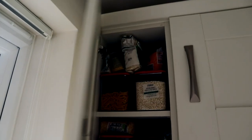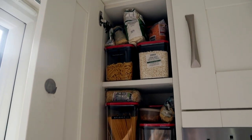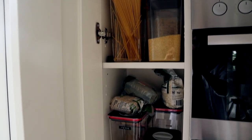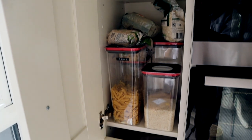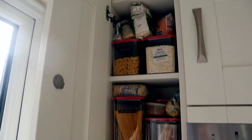The next cupboard I'm going to do is my pasta and rice cupboard. This isn't too bad as I did sort it out a while ago, but I just need to have a little play around in here, check which pastas I use, and have a bit of a sort out.